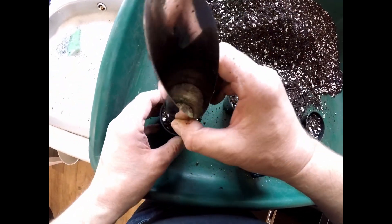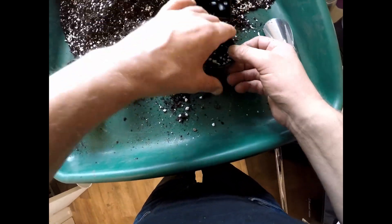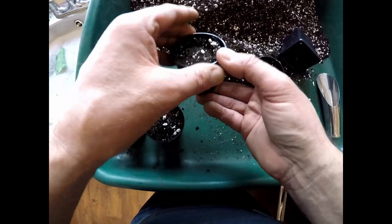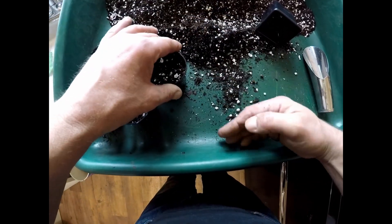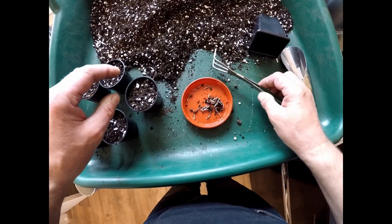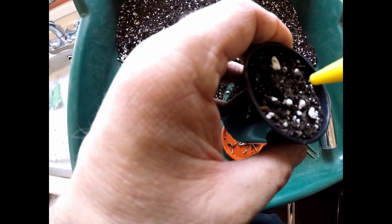I'll just flatten those down and set all the compost there. I usually sow all the pines quite a bit later than the deciduous ones because pines don't really need much in the way of stratification. So these are the pots for the individual seeds.